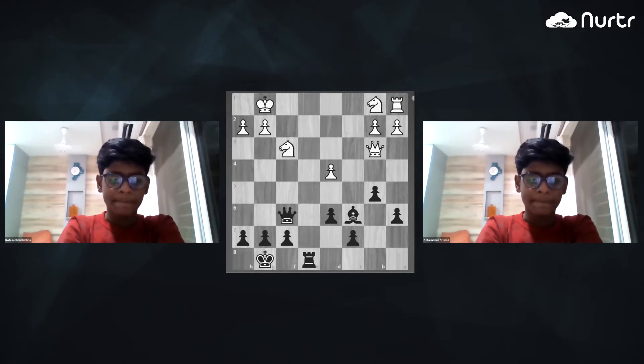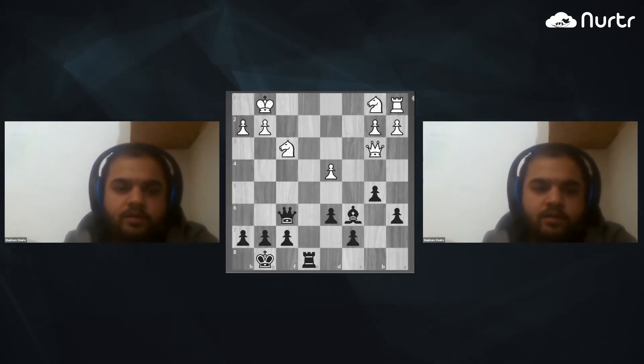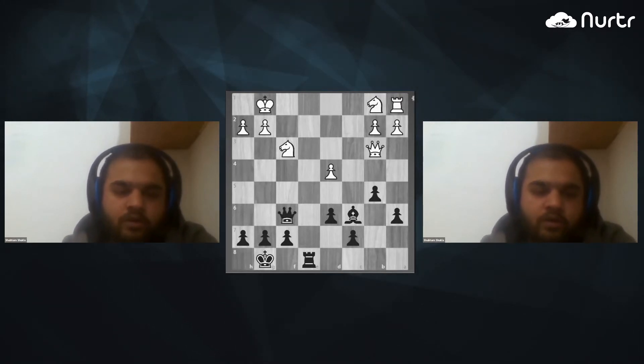Those two, I don't know, sir. Okay. So removing the defender is basically — let's say you want to capture some of the opponent's piece, but there is another piece that is defending it. So what you do is you attack the defender, and when the defender moves, you capture the original piece that you wanted to capture.